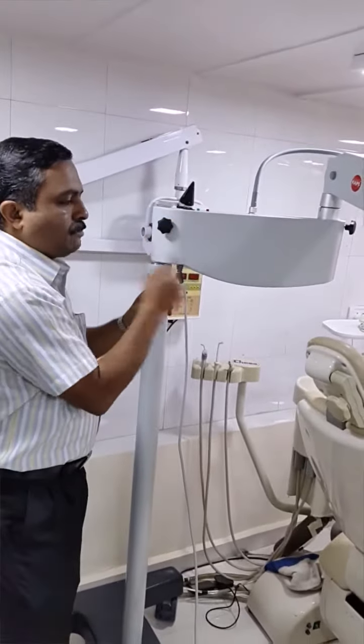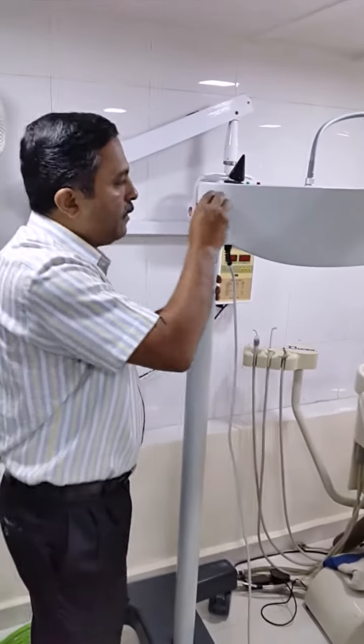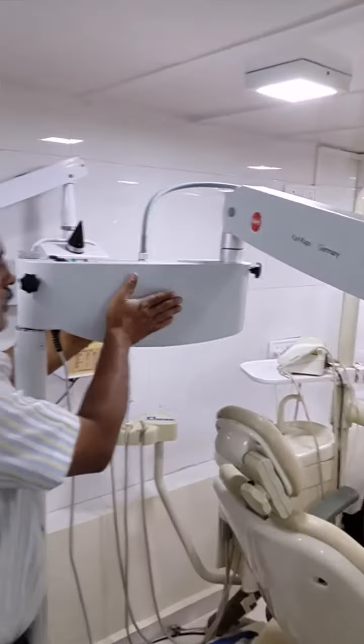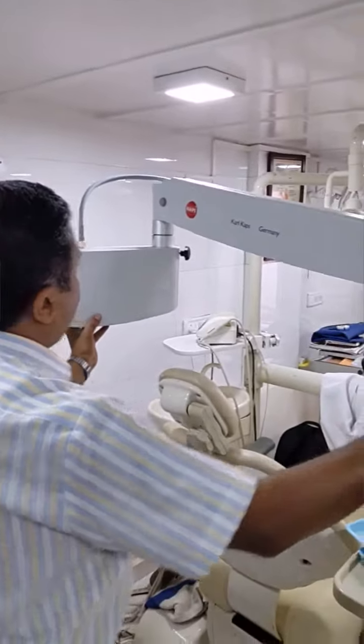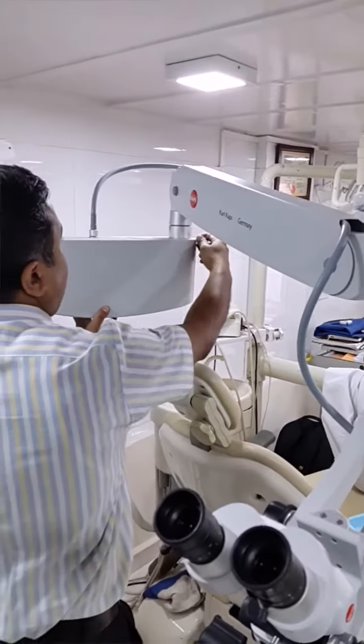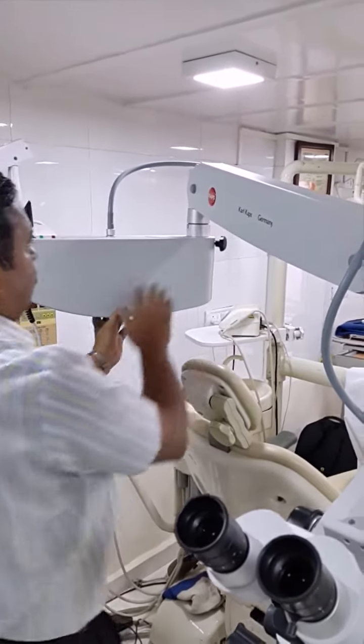If you tighten this, this movement will get locked. Then this is the swivel arm to suspension arm. The movement between swivel arm to suspension arm has also got a rotatory movement, which can be locked here with the help of this arm.